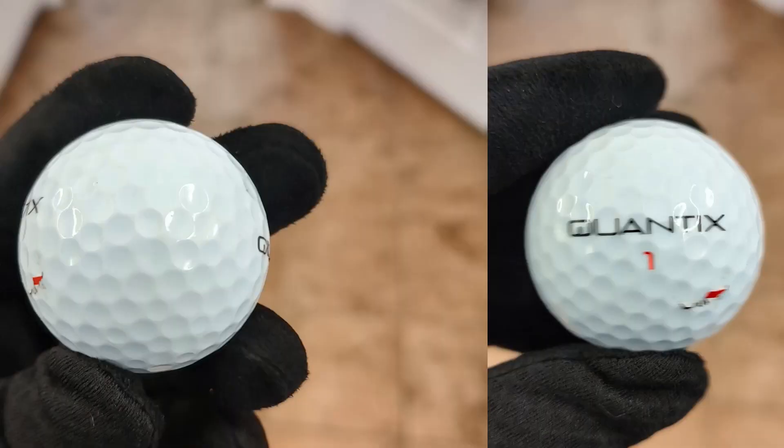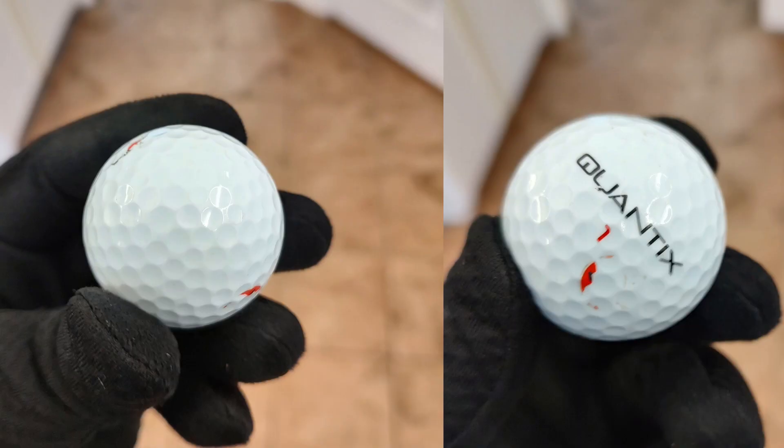On durability — there's nothing major visible on the ball, but if you feel it, it's a little sandpapery. Some of that coating has been knocked away; you can see small chips up close. That's going to start affecting your putts, so I'd give it about a three out of five on durability.